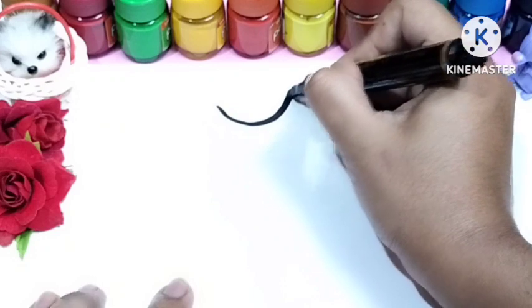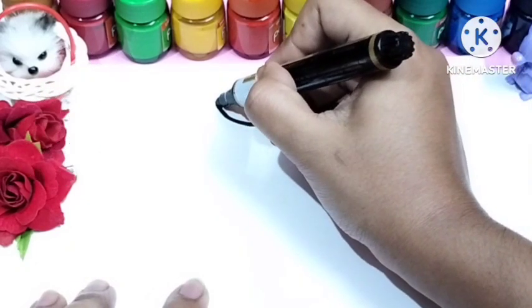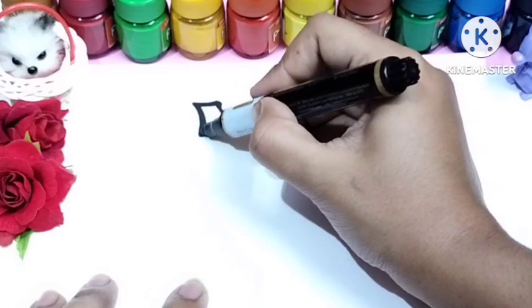Hey little kids, welcome back to my channel. Today I will show you how to draw a beautiful baby girl dress. It's a very easy way — follow my every step and try to draw with me.